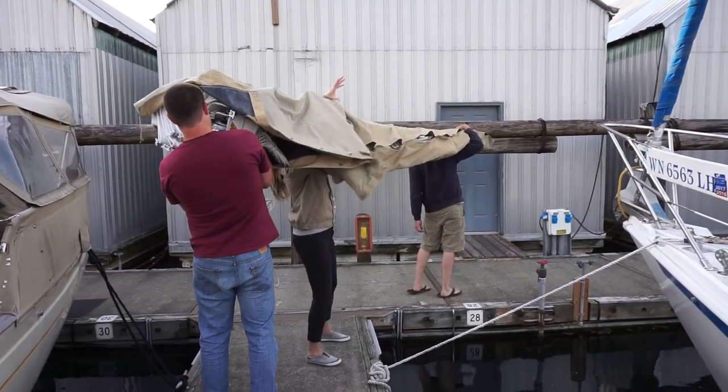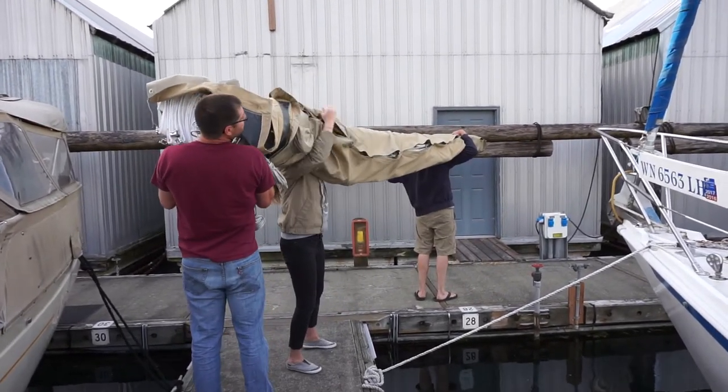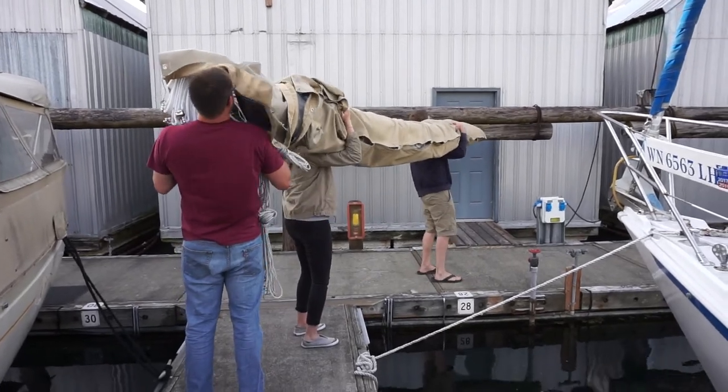Do you think this is considered boat work? I need to turn a little bit - turn to starboard. Don't walk into the water, Niko.